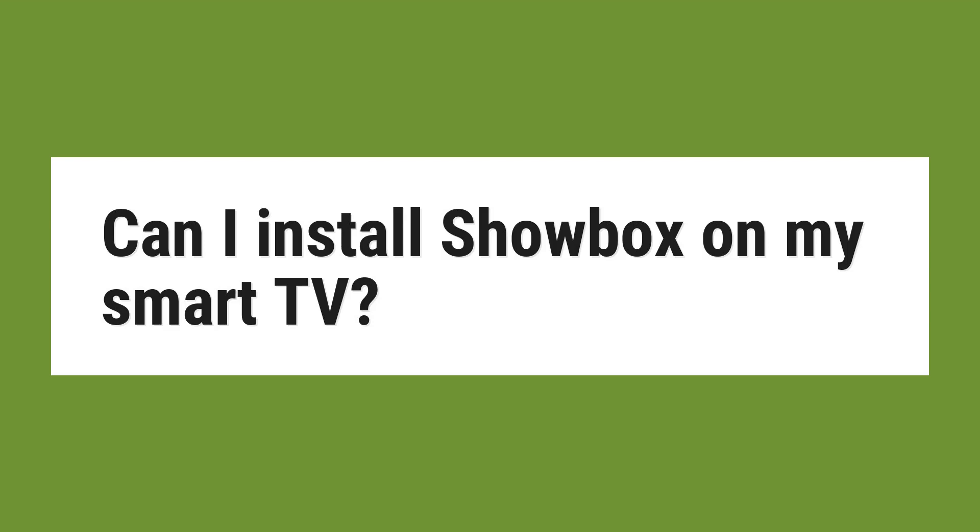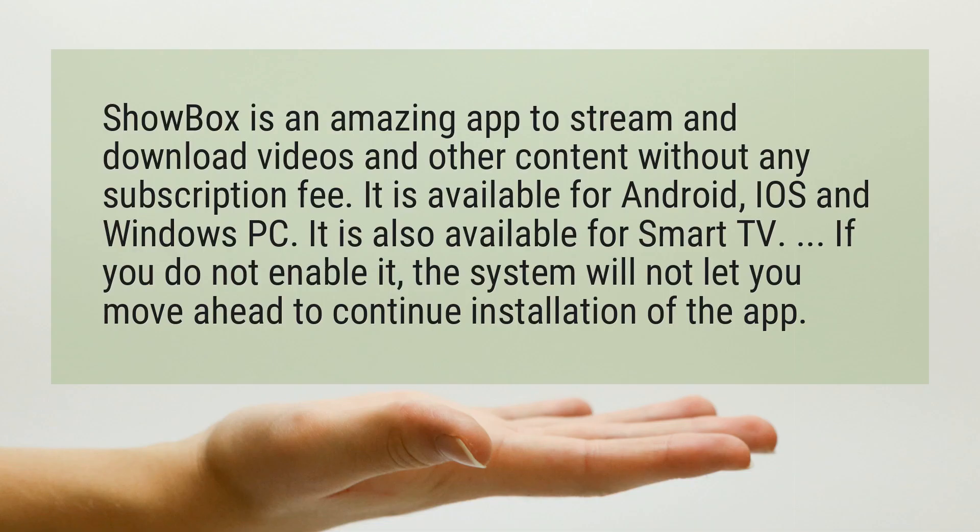Can I install Showbox on my smart TV? Showbox is an amazing app to stream and download videos and other content without any subscription fee. It is available for Android, iOS, and Windows PC. It is also available for smart TV.